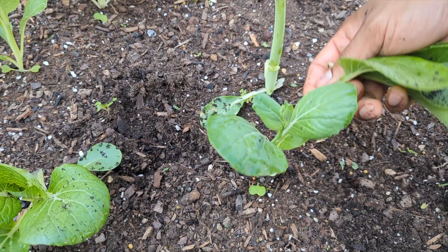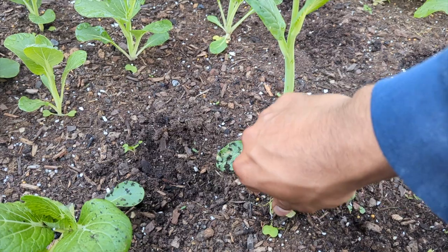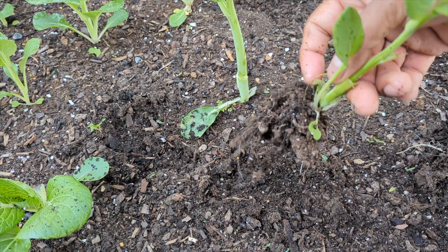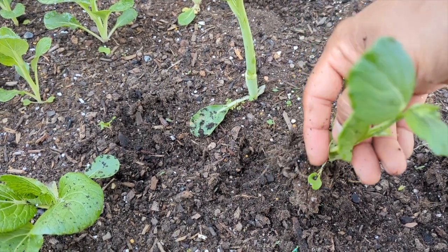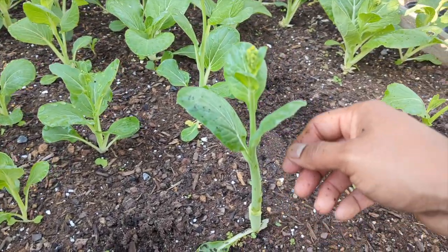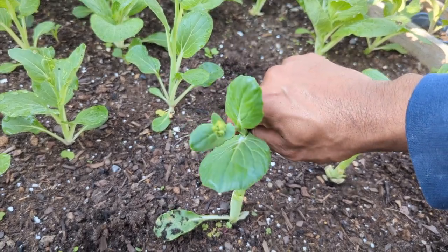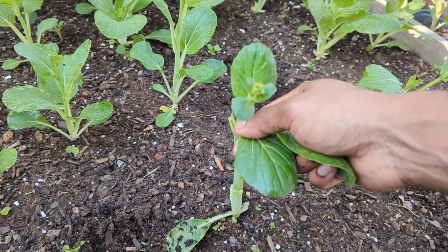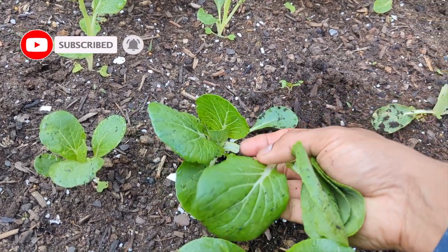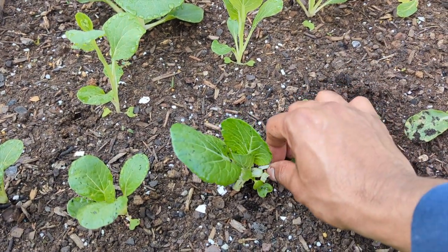They don't need deep containers — the roots are very short, as you can see right here. They can grow in stackable smaller containers so they don't take up a lot of space. But they bolt really fast: if the weather's over 70°F, forget it, they'll bolt. If you miss watering for three or four days and the plant dries out, it bolts. If the wind is too much, the stress causes bolting.